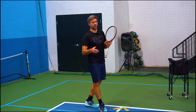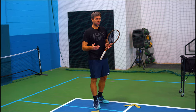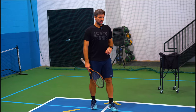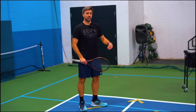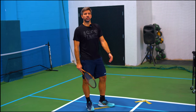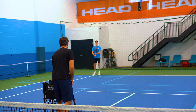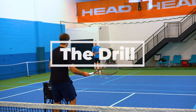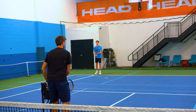In our academy we spend about 40 to 50 percent of time working on it. We do a lot of drills, specifying and really working on those little things to make a huge improvement in big tournaments. We're going to do a typical drill we use in our academy — we're going to work on a short takeback and moving in on the return.